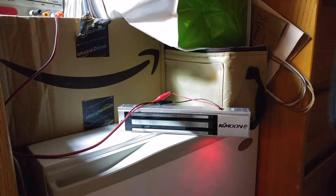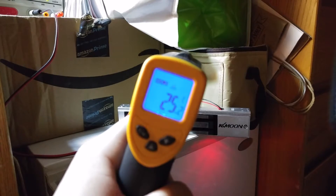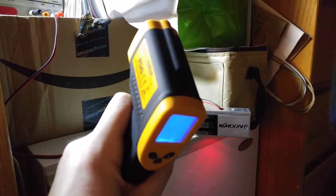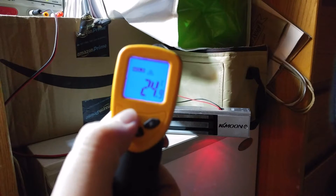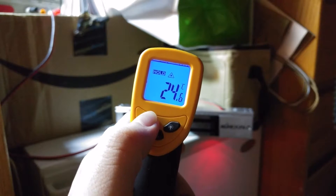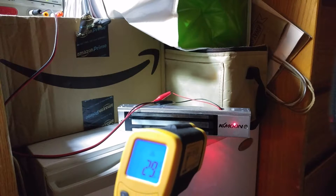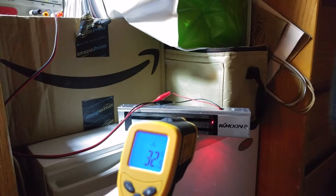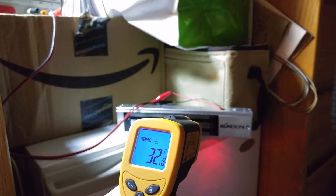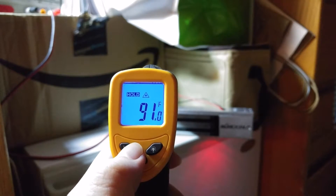The electromagnet does heat up a little bit as it is being used. I've dimmed the lights so you can see my thermometer better. My room temperature, aimed elsewhere, is 24 degrees centigrade, which is about 76.2 degrees Fahrenheit. Shining the laser on the magnet, this part is 32.8 degrees centigrade, which is 91 degrees Fahrenheit.